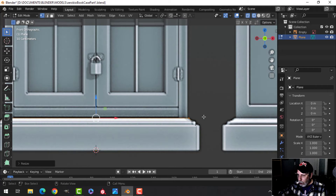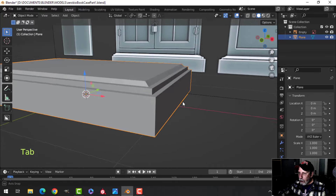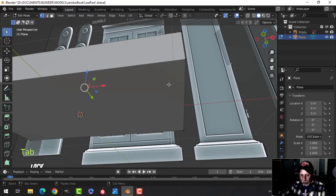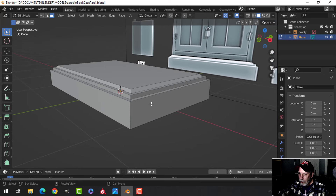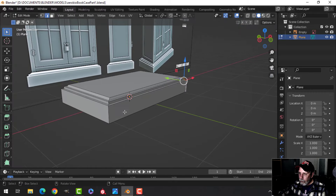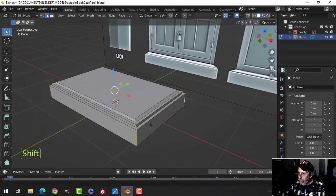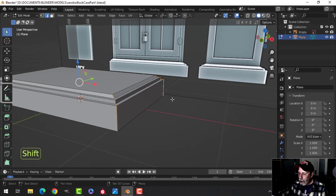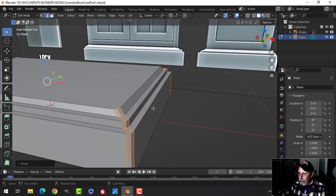Press E to extrude and come up to the next level. It looks like there's an angle, so press I to inset again, pull it in, then E to extrude up to the top. Press S to scale and angle it down. Go back into object mode, select that face, and delete it — X, Faces. For edge selection, Shift-Alt-click to select the edges you want to round. Ctrl-B to bevel, hold Shift, pull — roll your mouse up so there are three segments total.